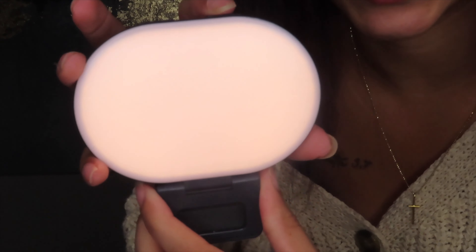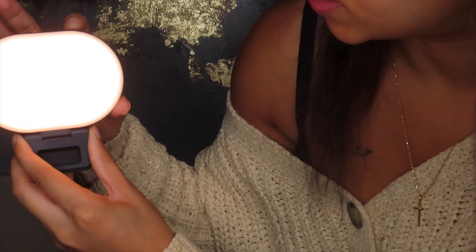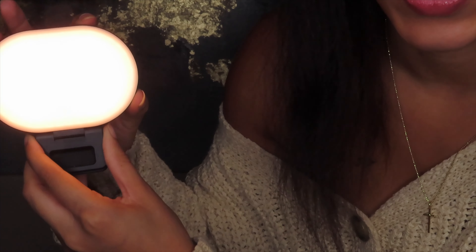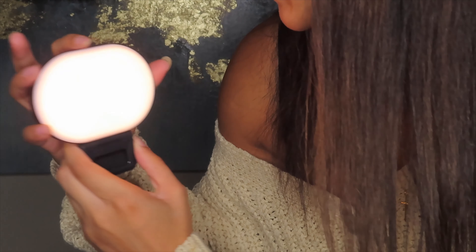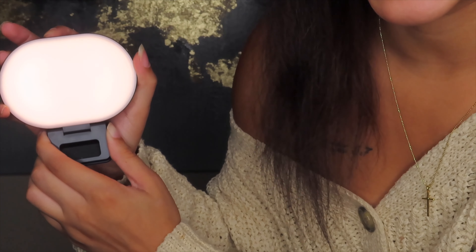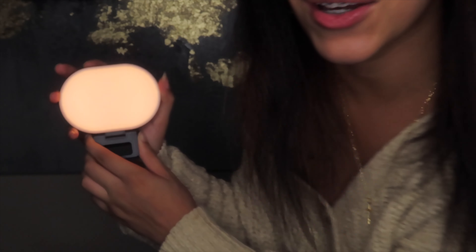So let's try the dimming — that makes it brighter. Wow, that gets really bright. That makes it more white, and this makes it more yellow. This gets really, really bright — like it's giving off a glare. Let me go ahead and put it on my phone.